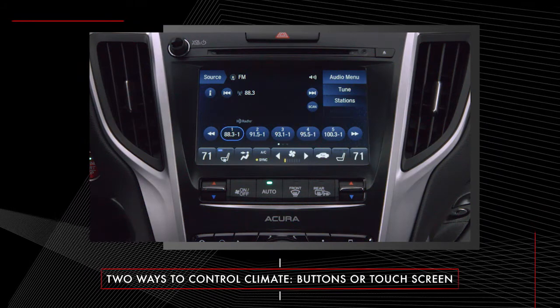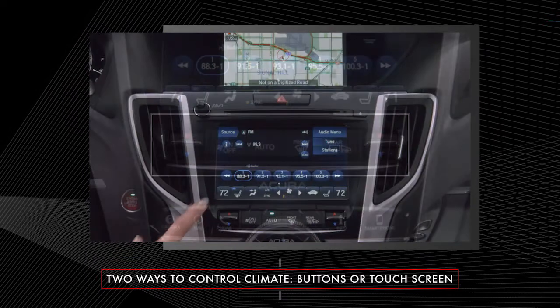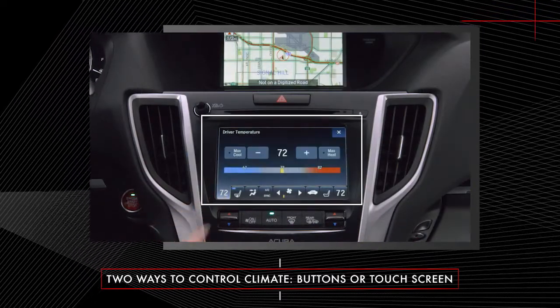There are two ways to control the system: through the buttons located below the on-demand multi-use display screen, or by using the touch screen controls on the display.